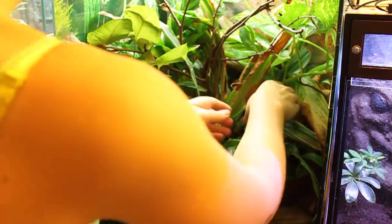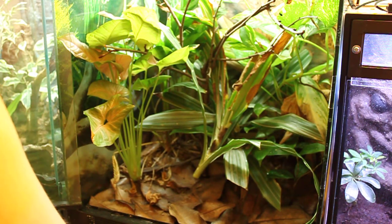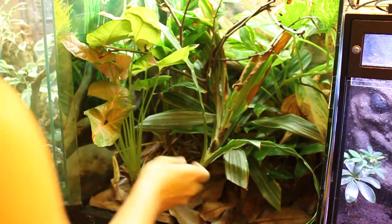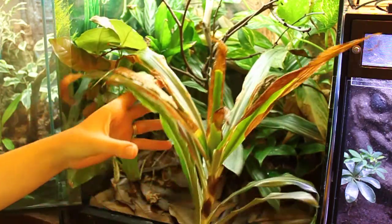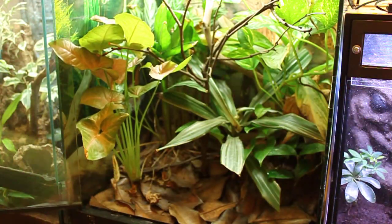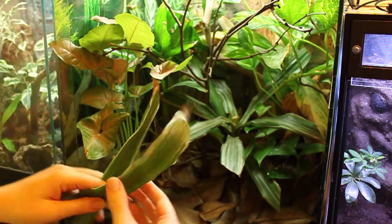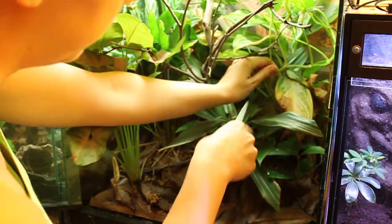We're going to take him out — three more to go. As you can see, this plant just has a ton of dead and burned leaves from the new UV bulbs. It looks like no more frogs on this, so it's just going in the trash. We have a nice base here that's going to start to regrow from. I'm also going to take down this pothos — as you can see it's kind of taking over and choking out some of my other plants.